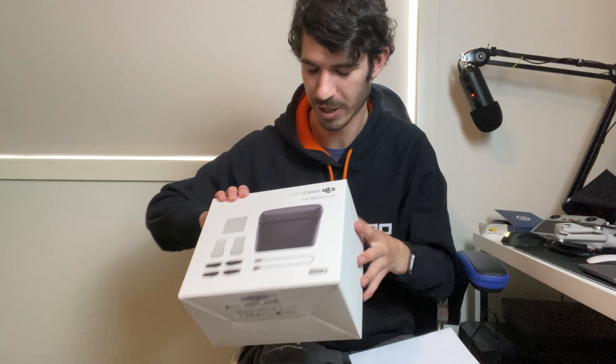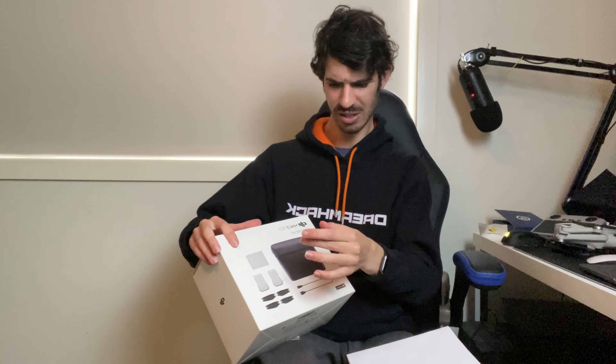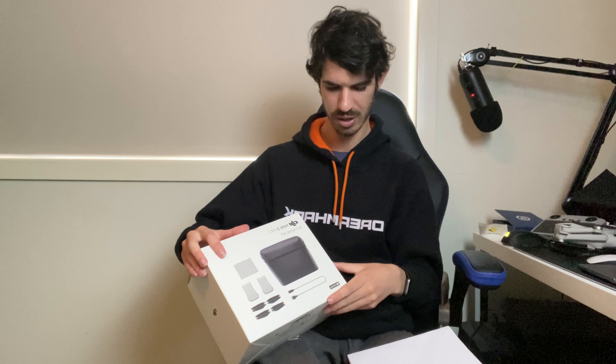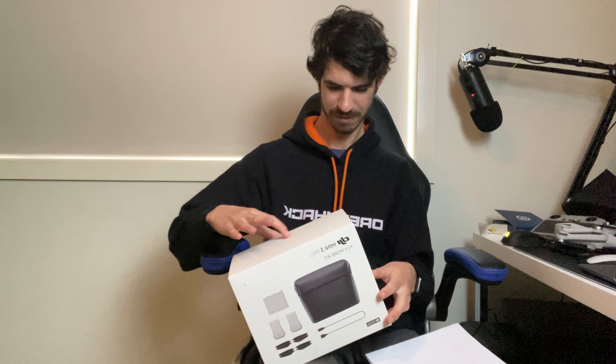I charged it all up when I first got it and it didn't take that long. When I did my research, the videos recommended getting the Fly More Combo kit, which gives you a carry case, two extra batteries, extra propellers, cables, and a charging case for the batteries. It does say 34 minutes flight time, but you're realistically working with about 20 minutes with wind or general use. Still, 20 minutes of aerial photos and footage is pretty good.